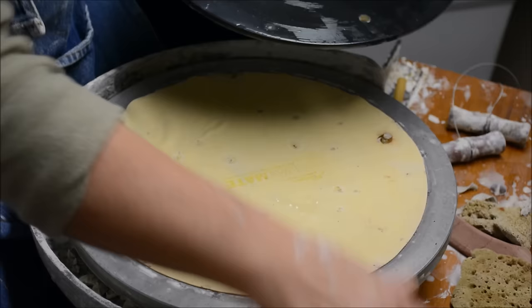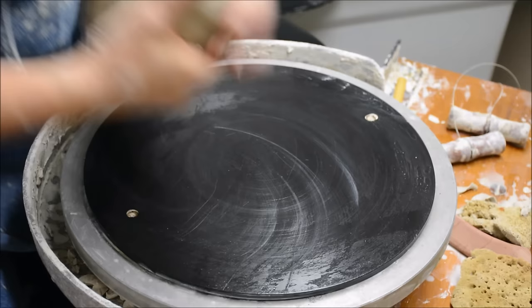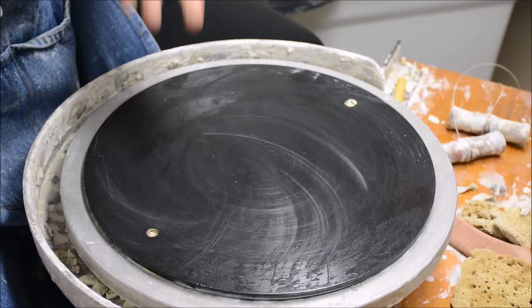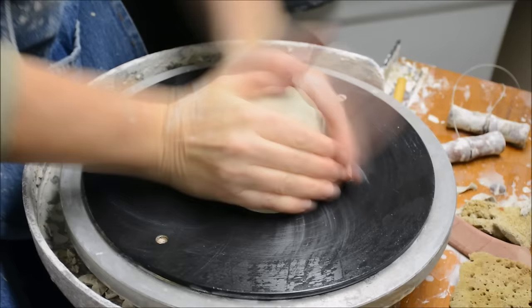I don't know what it's made of, but it's some sort of floppy material when you get it wet, but when it's still dry it's really stiff. It's brilliant though, because it keeps your bat from wiggling around. So now that I've thrown the teapot body, I'm going to throw a couple of lids and a spout or two.